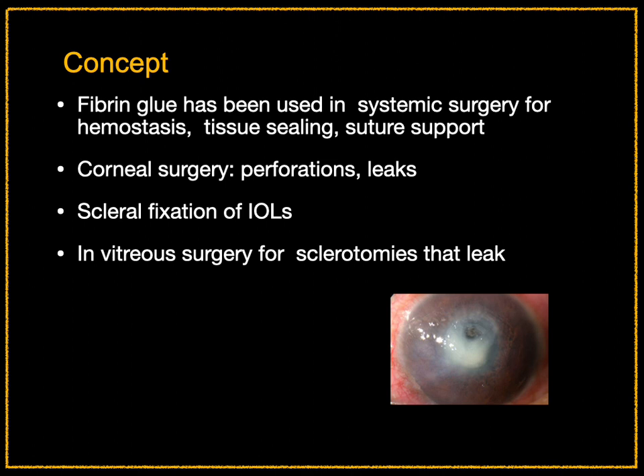Fibrin glue has been used in systemic surgery for hemostasis, tissue sealing, and suture support. It has also been used in corneal surgery for perforations and leaks, for scleral fixation of eye wells, and for closing sclerotomies that leak.